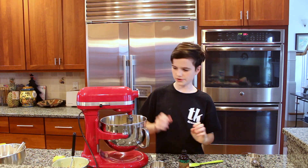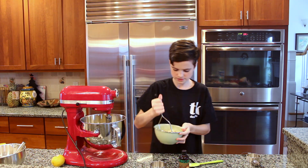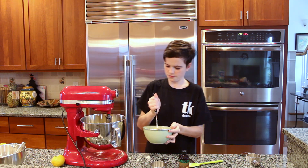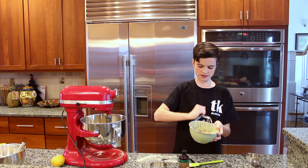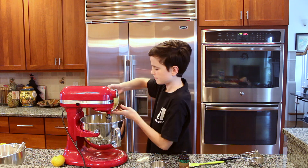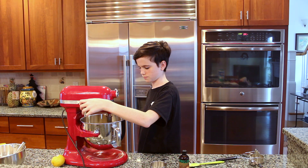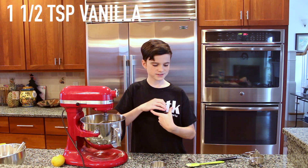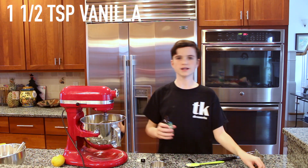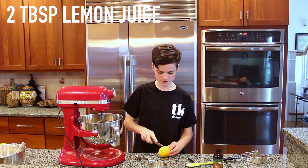After your eggs are in, you're going to add in your mashed bananas — just give them a little stir. You don't want to beat it on too high a speed since it can get sloshy. Now you're going to add in one and a half teaspoons of vanilla.